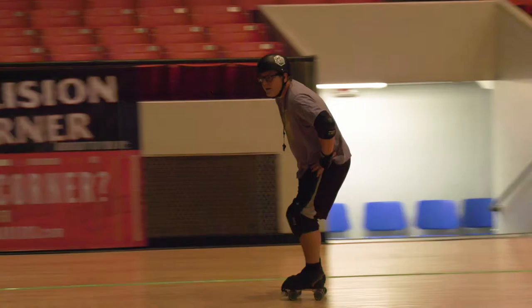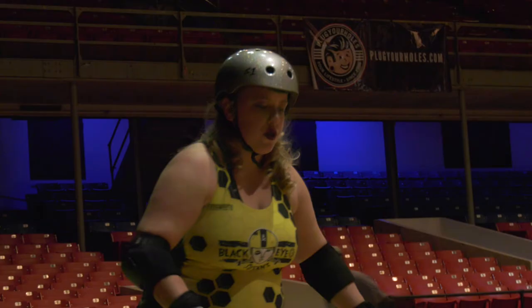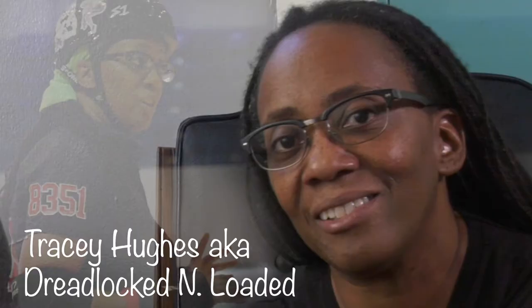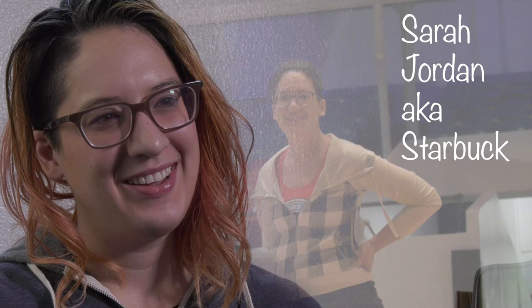My name is Jesse Dowell, a.k.a. Brewing Trouble. I am Marissa Butler, a.k.a. Bleed and Hurt, Lib Roll — Lib Roll for short. And I am Tracy Hughes in real life, Dreadlocked and Loaded in my derby life. I was having a really good hair day. I am Sarah Jordan, and I also go by Starbuck.